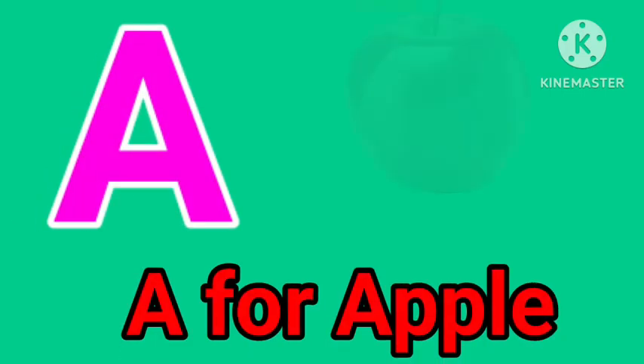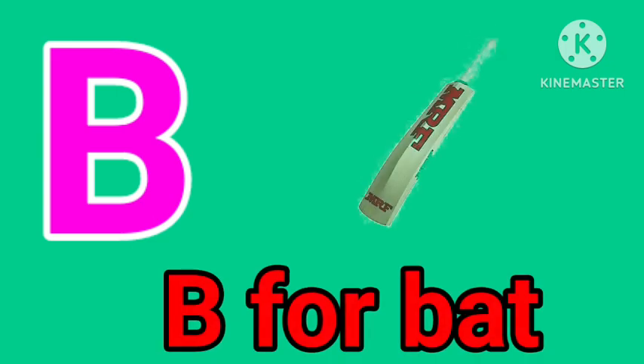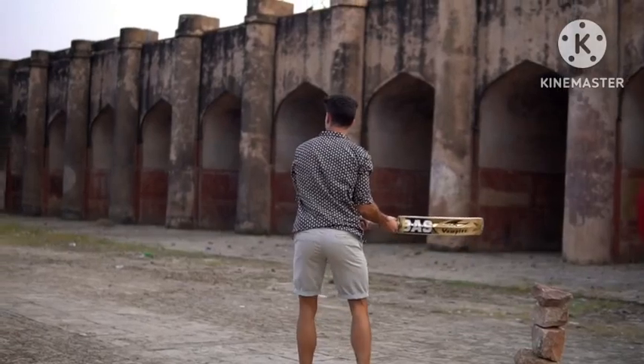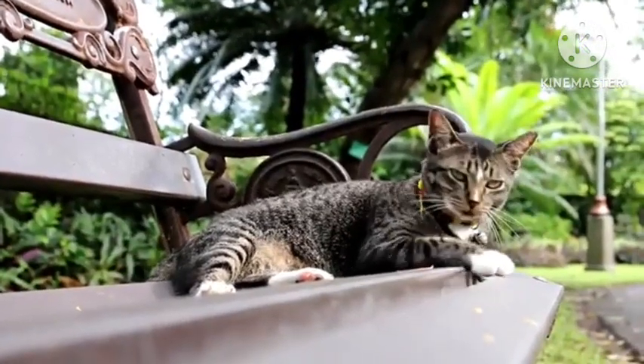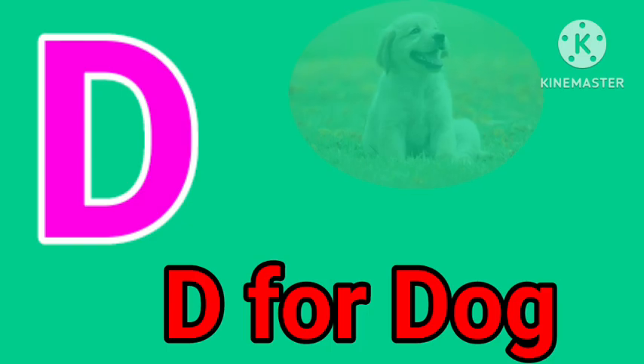A for apple. B for bat. C for cat. D for dog.